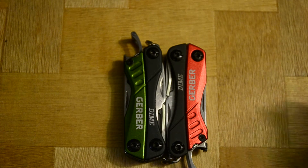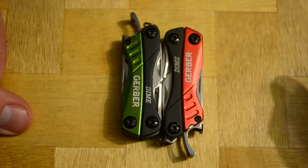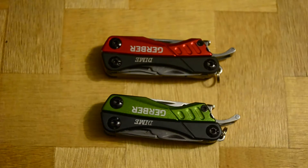Hey guys, just a quick review of my brand new multi-tools I bought. These are the Gerber Dimes. I got them in the green and the red. These are keychain micro-multi-tools. You can slap them on your keychain or just throw them in your pocket. They're very lightweight — they weigh about 2.2 ounces.